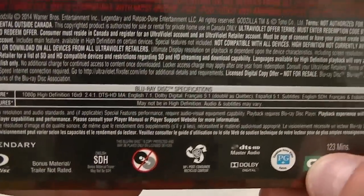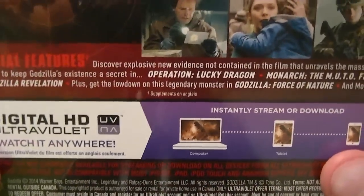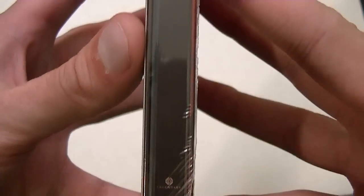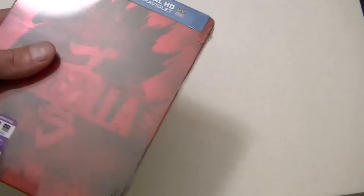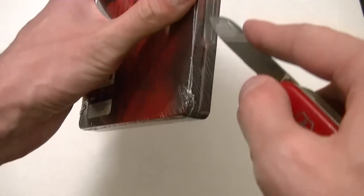Actually I kind of wish that was the rest of the steelbook, but steelbooks are generally pretty plain and I'm kind of picky. I love steelbooks — they're my favorite thing to have. That's what the new Godzilla looks like; it does say Godzilla on the spine right there.